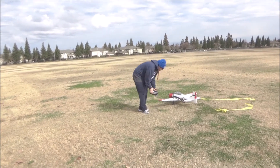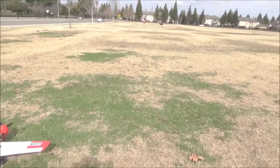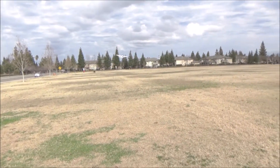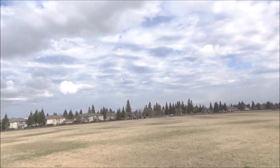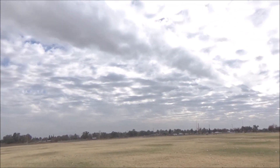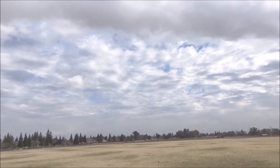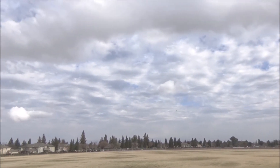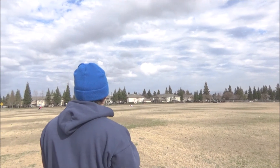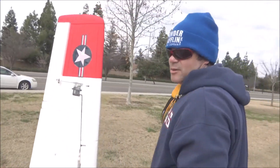I was trying to lock the battery before — I thought I had it all the way forward. I'm gonna try one more time to push the battery forward. There we go, a little better. It's squirrelly, it's a little windy. Oh well, but at least I got some flights in.